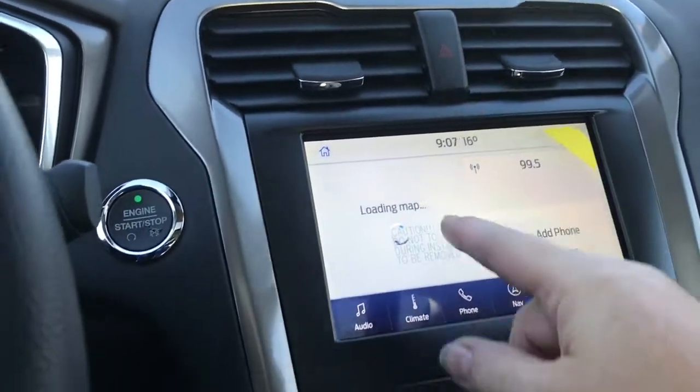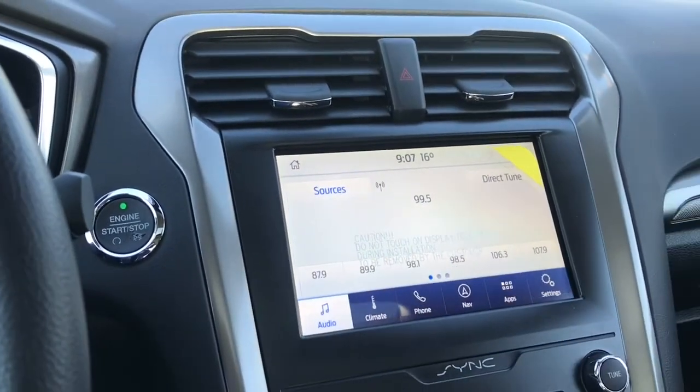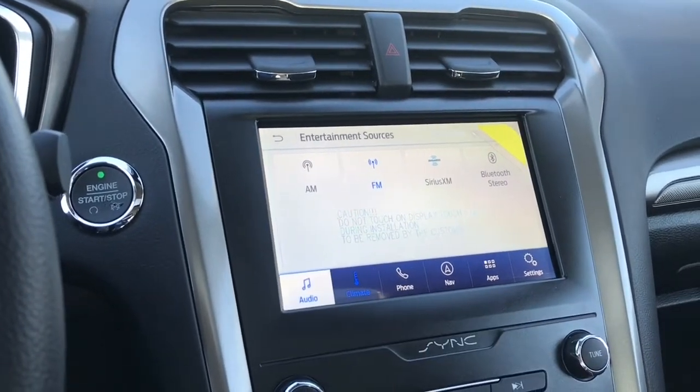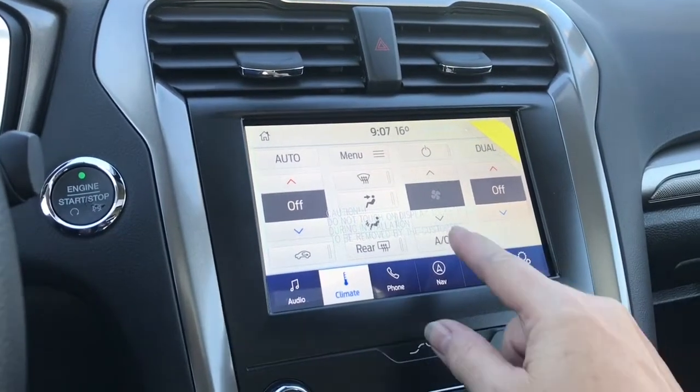In the center you have your hazard lights. The display screen is touch-enabled. Sources include AM, FM, Sirius satellite radio, and Bluetooth. We also have climate, and you'll see the dual climate control come up on the screen for both driver and passenger, as well as your AC.